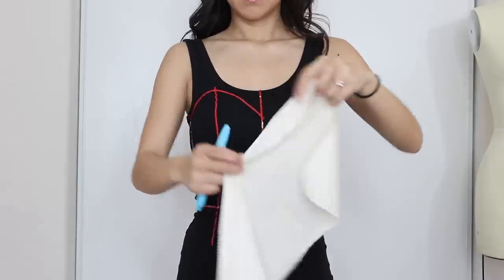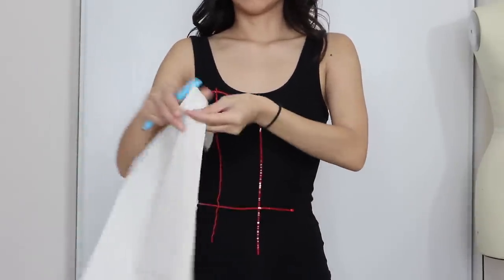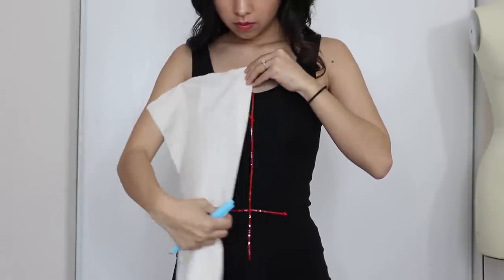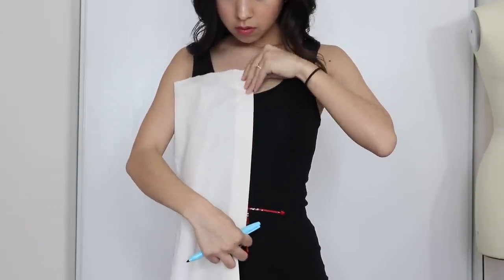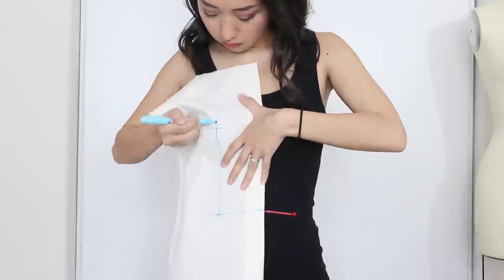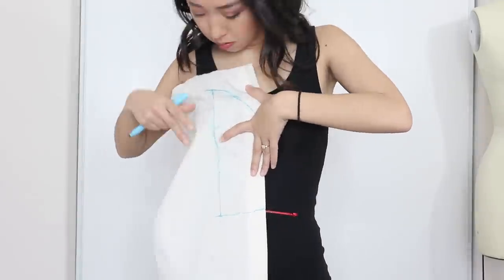Now we can drape each muslin piece starting with the center front. I was going to pin the fabric down to the dress, but the dress would move if I pull it, making my markings inaccurate. So I just made sure to hold it in place and keep the center lined up. To mark the lines, I can sort of see the red tape through the fabric and just do my best to transfer the markings. Make sure to also mark your apex.